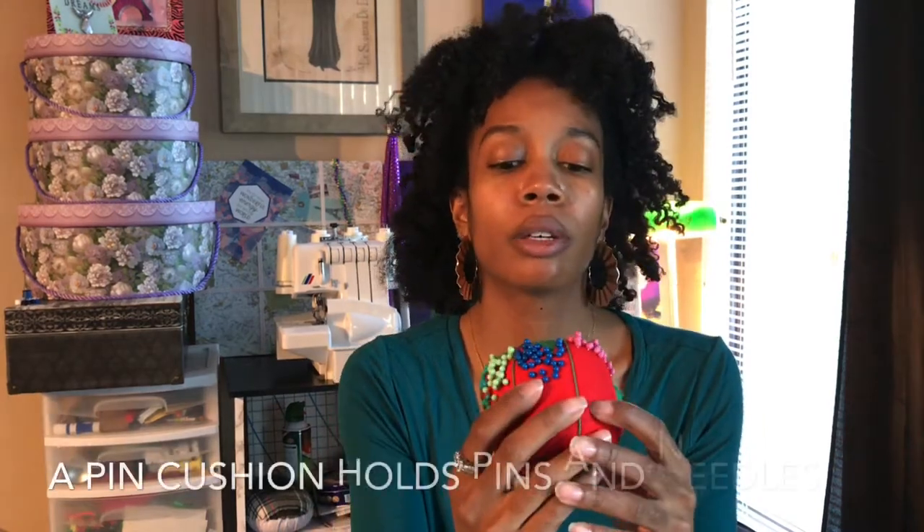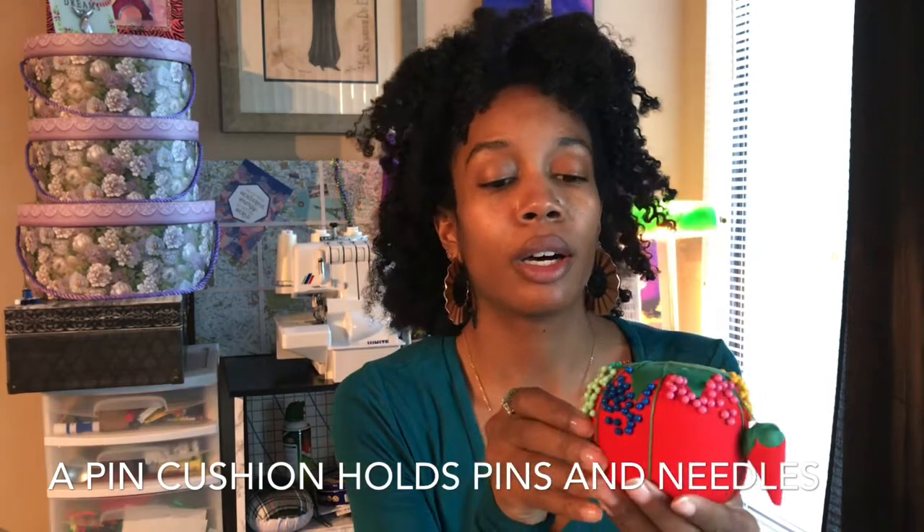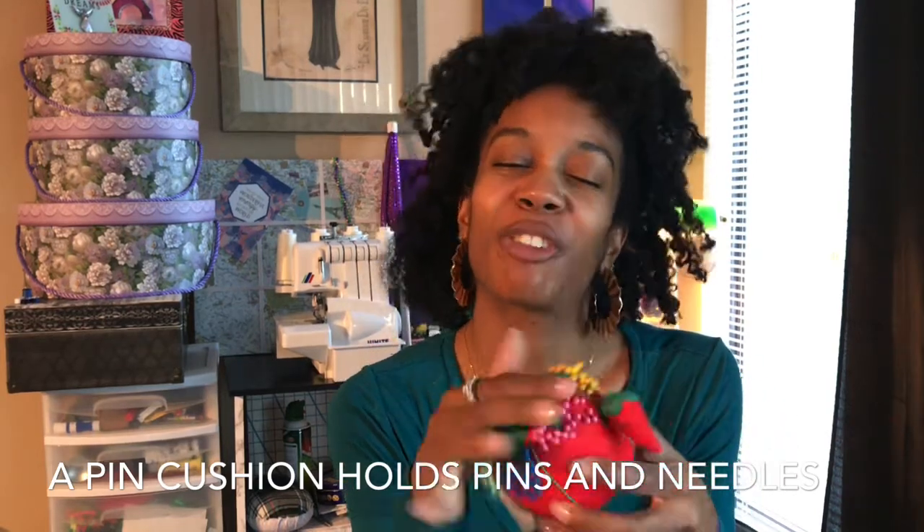I also have my pins color-coded — I just like for everything to be nice and neat. I have the sewing needles in here, and also in the sewing needle pack there is a needle threader, which is very convenient. I also have a video about how to use a needle threader.